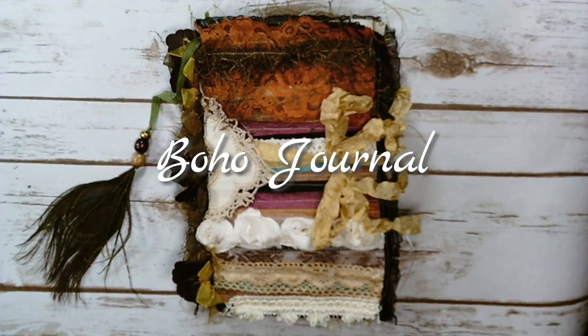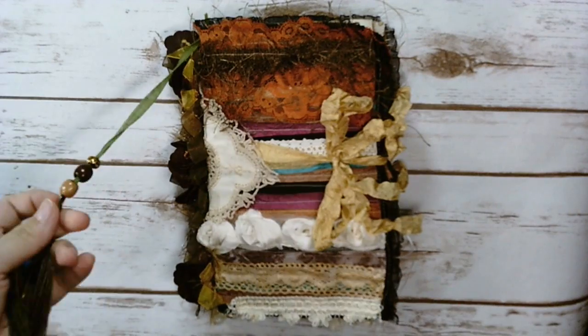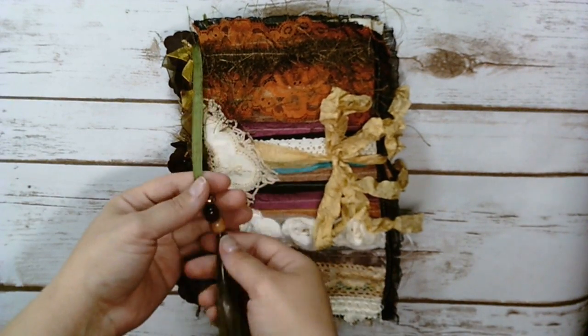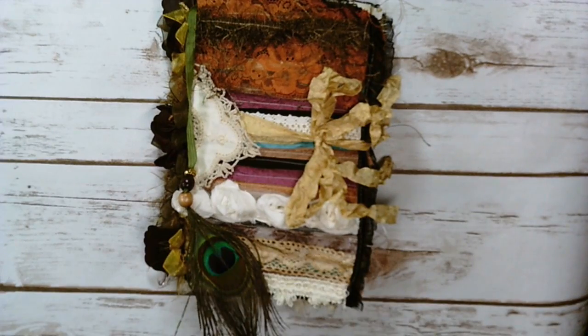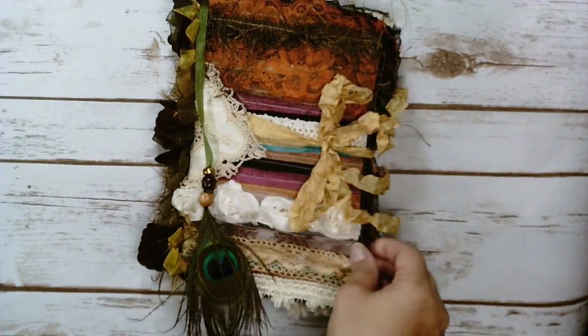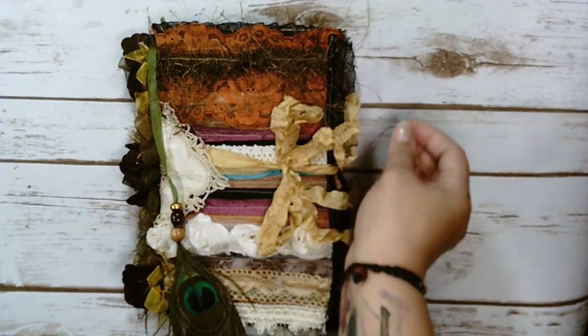Hello everyone, it's Marina here to do a project share with you. I got my first sewing machine and I was super excited and I probably went a little crazy, but I think it's okay for your first time. What I did was I pretty much sewed everything, almost everything, into a journal. I haven't ever used a sewing machine before so it was definitely a fun experience.